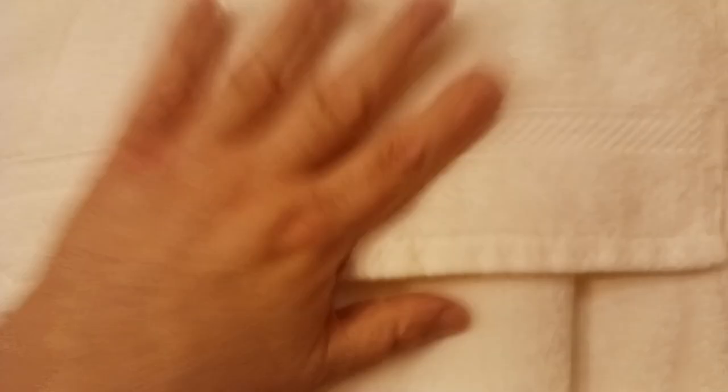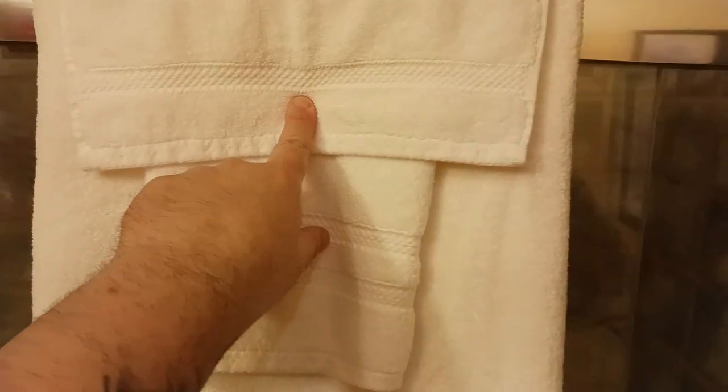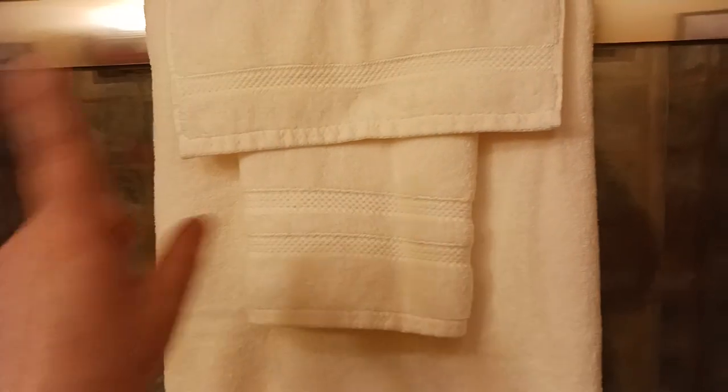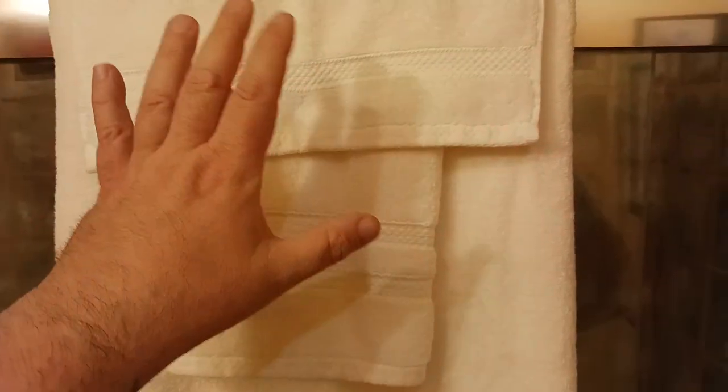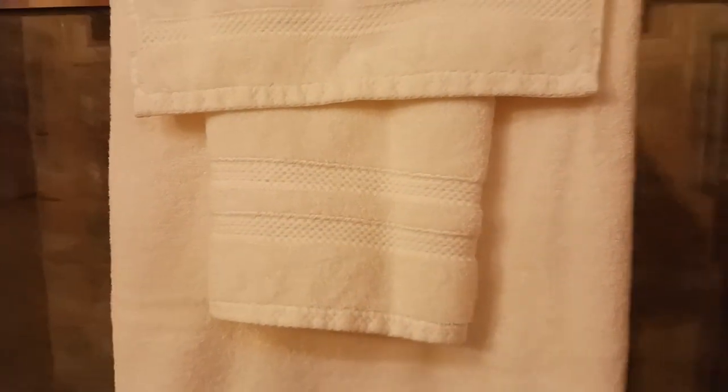Anyways, this is the hand towel, which is the smaller one. If you check out the video just prior to this one in my home furnishings playlist, you'll see me unbox these, take measurements, and do all that kind of stuff.